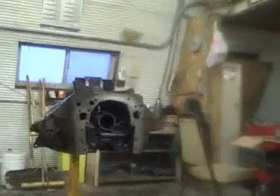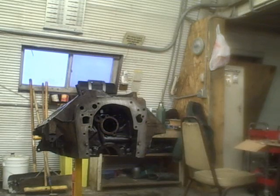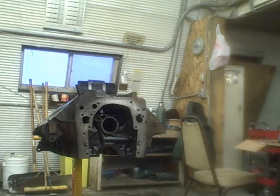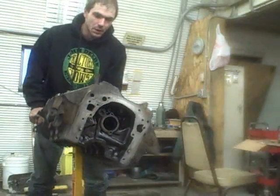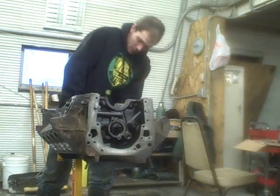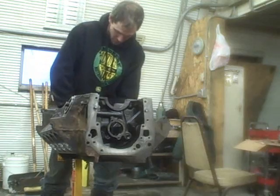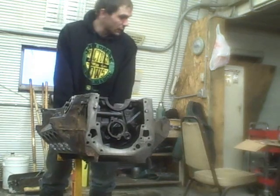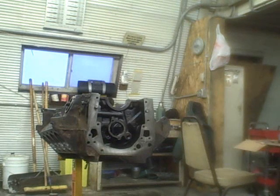Got it wiped down good. Everything's pretty well cleaned up. Blew out the oil passages. Now I'm on to my first step of assembly. The first thing I'm going to do is install my cam bearings. We've got our block flipped upside down, and we're going to get into the engine kit and find the cam bearings.